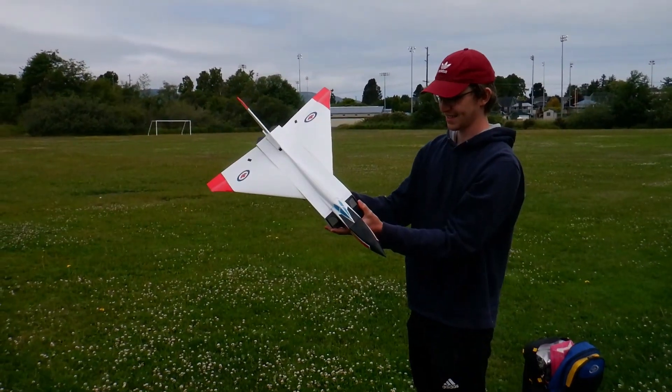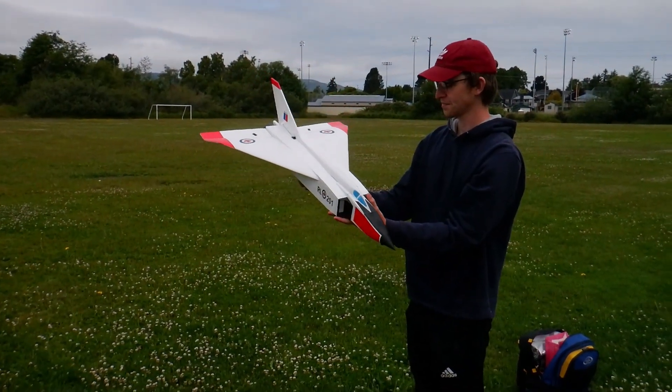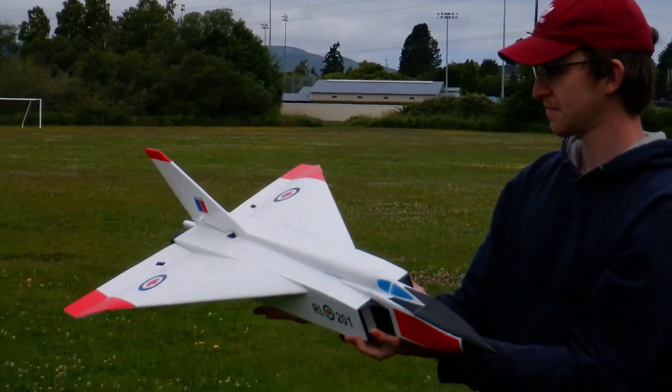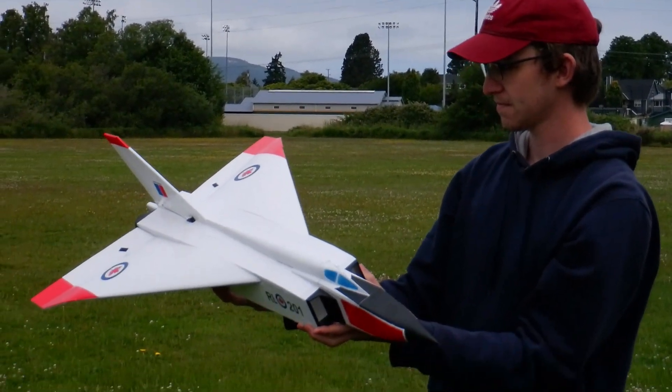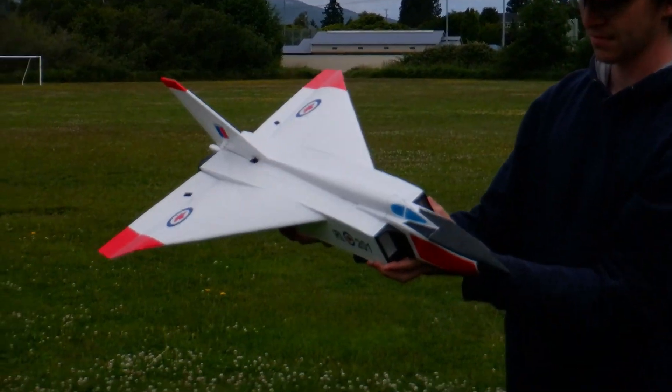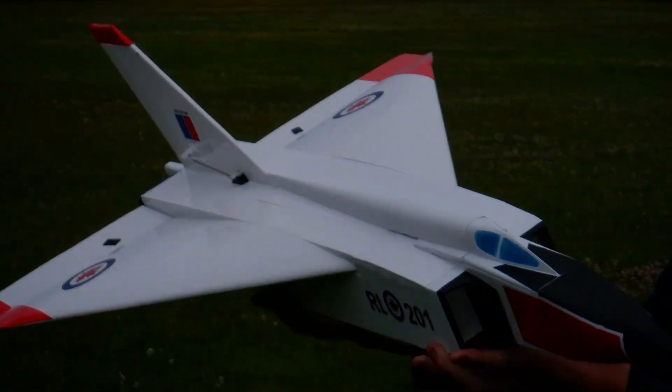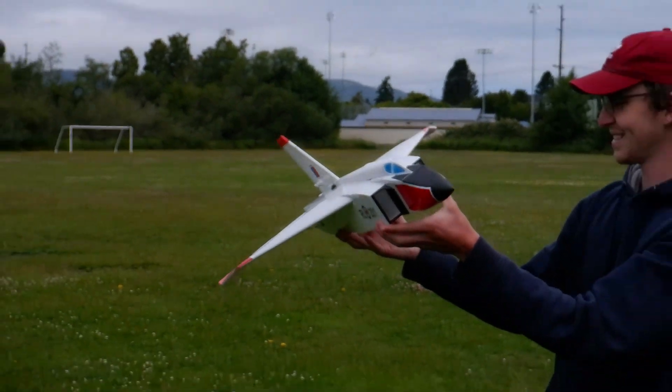The Avro Arrow is a Canadian-made plane prototype, but it didn't go into full production — way ahead of its time. I think it's way nose-heavy, so this might be a very short day.